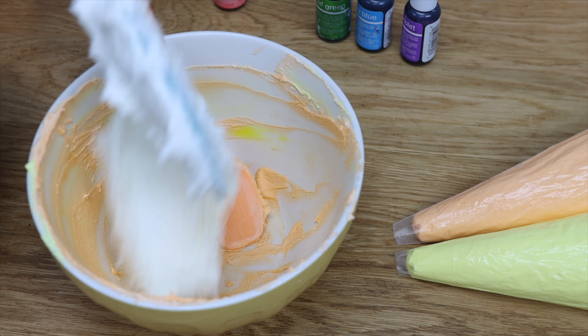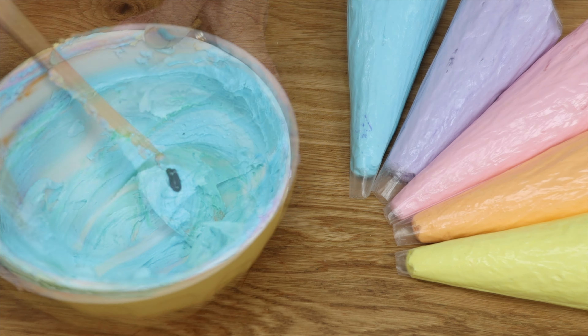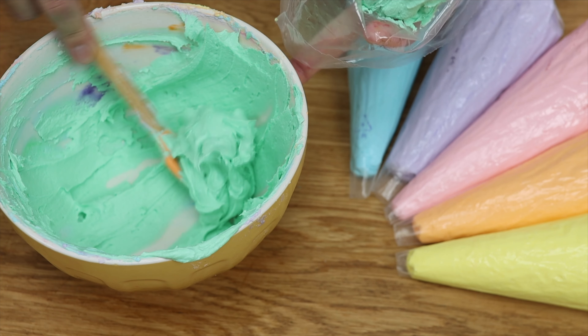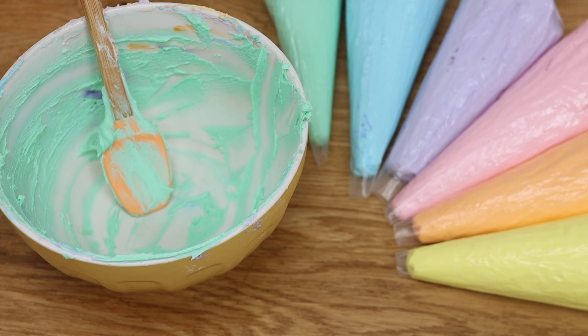Then mix pink in the same bowl, then purple, then blue, and finally green. The reason for this order is that each color will blend nicely with the next color, rather than say mixing yellow after purple, which would make the yellow turn brown.